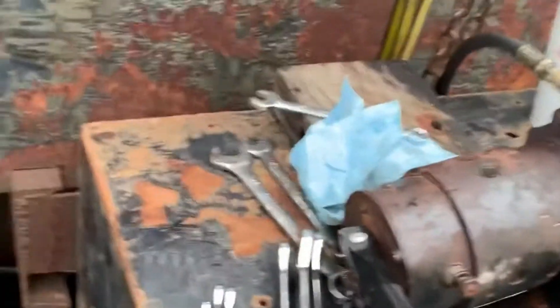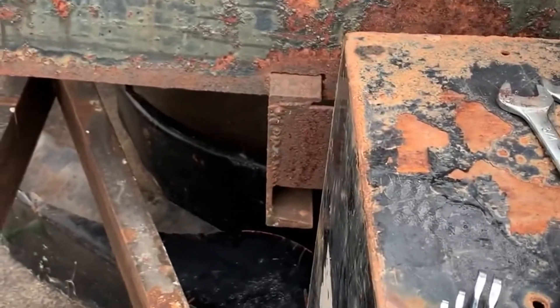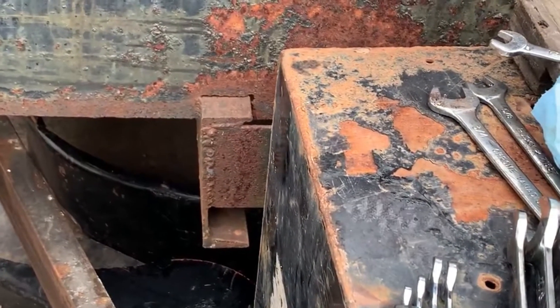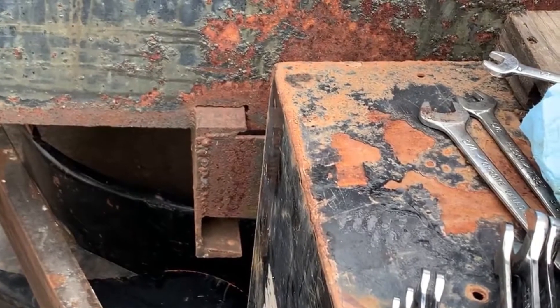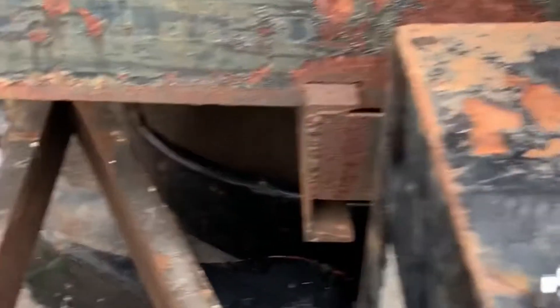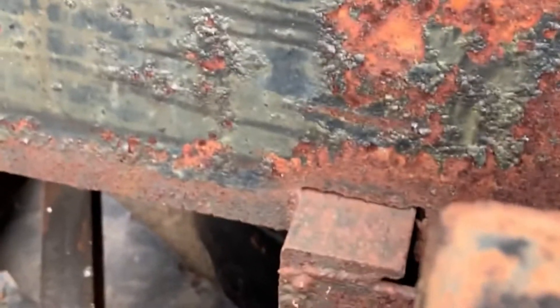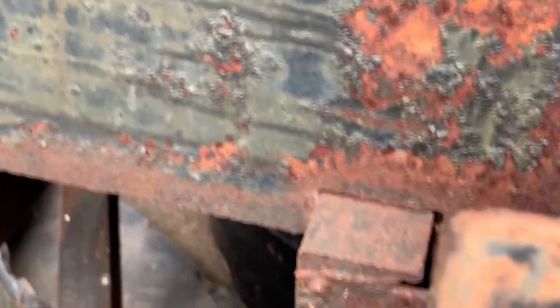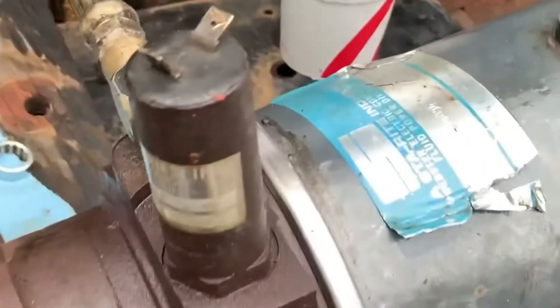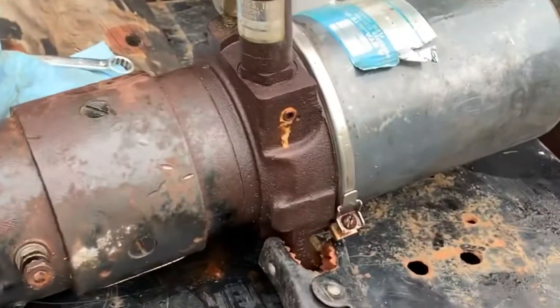Here's what happens when I try and raise the dump trailer — it bumps up just a little and then slowly sinks back down. It's like the relief valve is open, but I can't figure out why, because I just lifted it and lowered it and it worked fine.